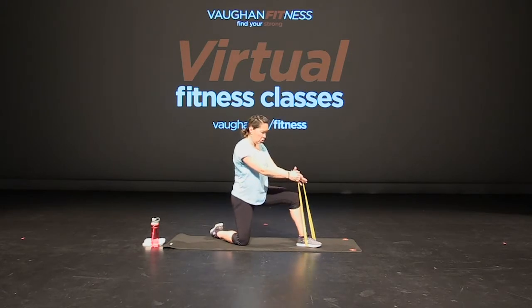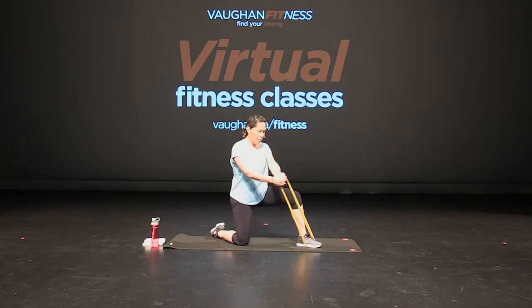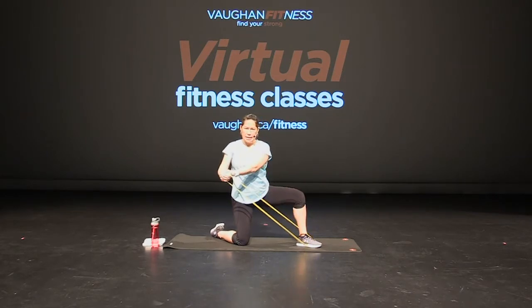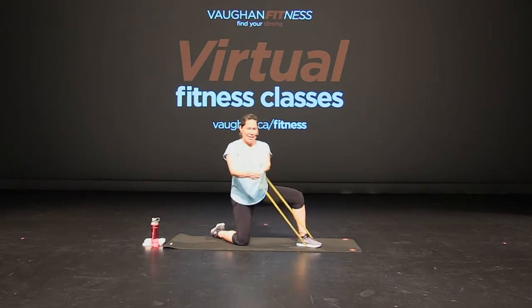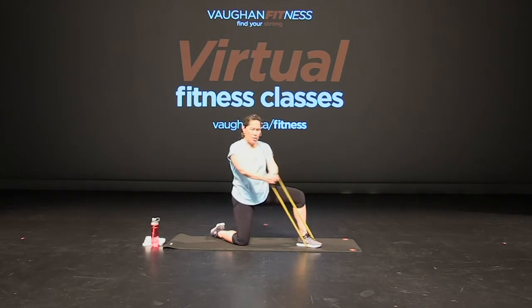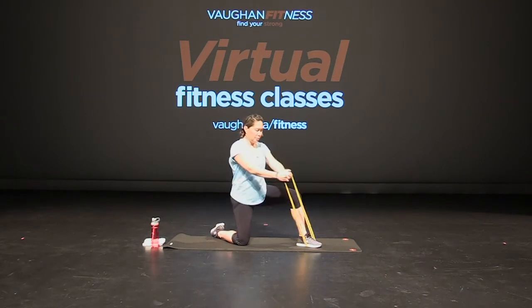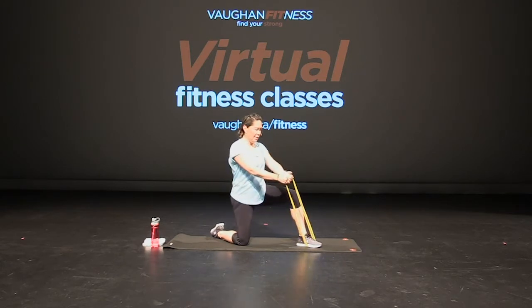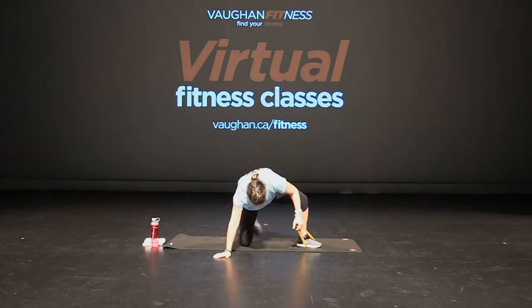Good job. Last one in this position — we're going to do wood chops. So grabbing both and twist. Feel that in your core, in your side, and twist. Excellent — twist. That's it, good. Keep everything tight, engage that core. That's it, breathe. Good job, keep going. Breathe. Good. Here we go, give me four, three, two, and one. Excellent job.